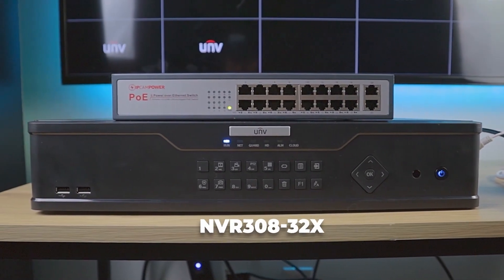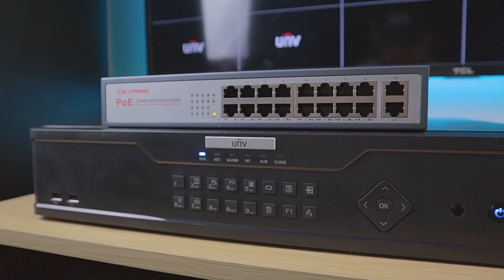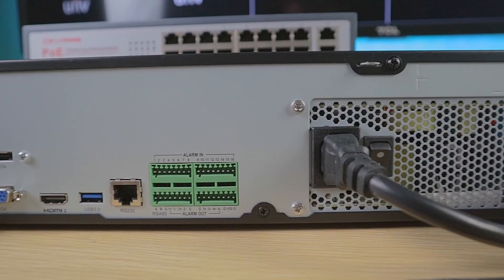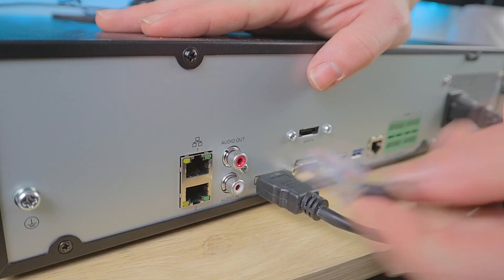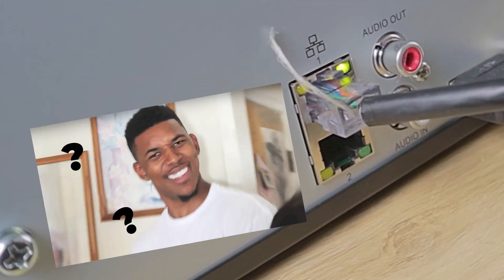Here I have a big 32-channel network video recorder, and it might look a little bit different than NVRs that you're used to. First, you'll see there is no integrated PoE switch in the back of this NVR, and next, you'll notice that we have not one, but two NICs, or Network Interface Controllers. This first port is for connecting my NVR to my main network, but what exactly are we supposed to do with that second port?